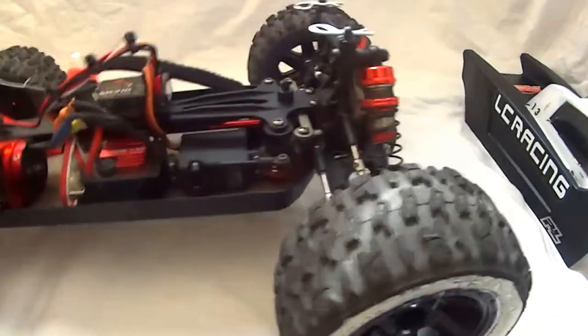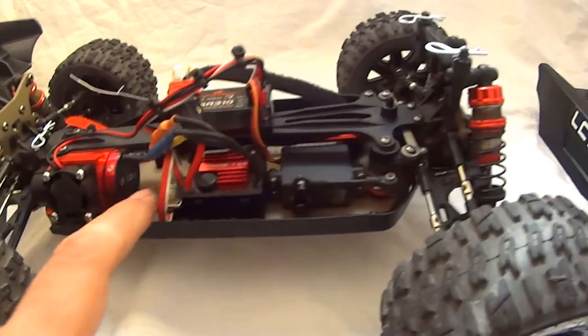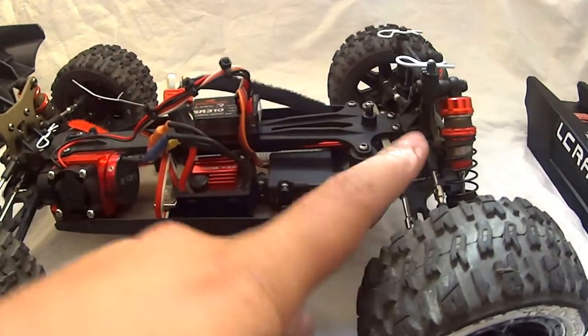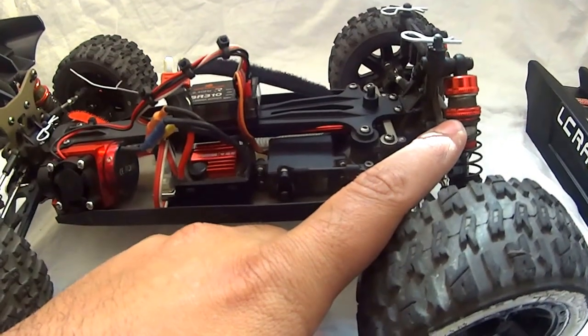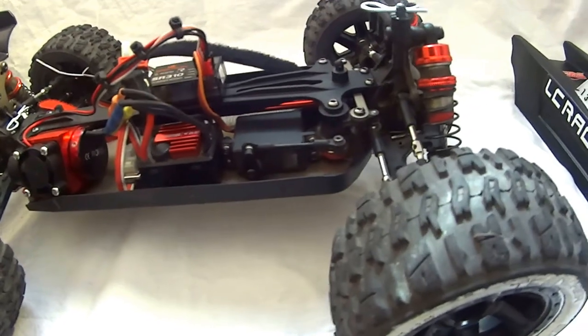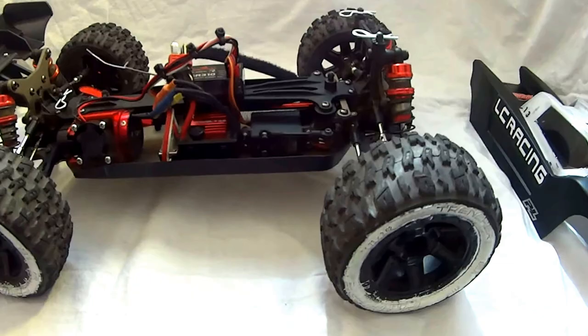Just a note: the brushed versions will be less expensive because they come with a plastic chassis. They have plastic shock towers, plastic bodied shocks, a brushed motor, and a brushed ESC. So if you do ever look into picking one of these up, bear that in mind.